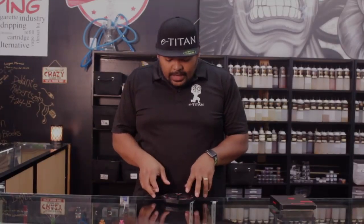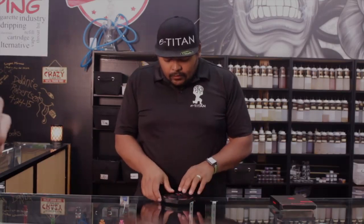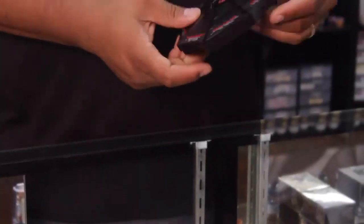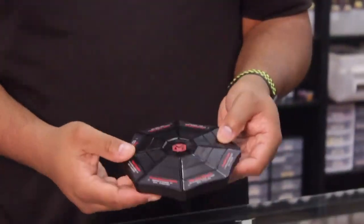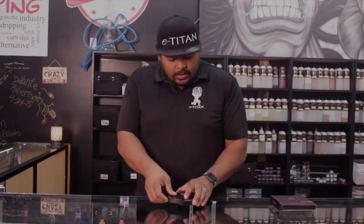This one, I really like the design of it. It's going to have a little bit better selection for you. And this is the whole thing right here. It's got one, two, three, four, five, six, seven, eight different coils that are going to come with this thing.